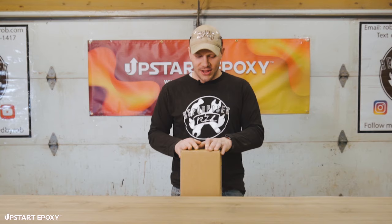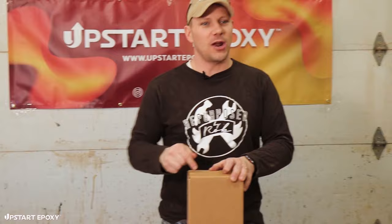What's going on? How we doing? Look at what I've got. I've got this box full of Upstart Epoxy. I want to open it up and show you what's in it.